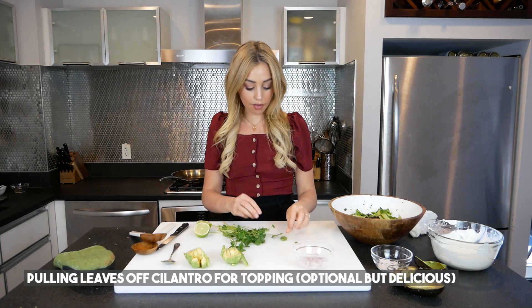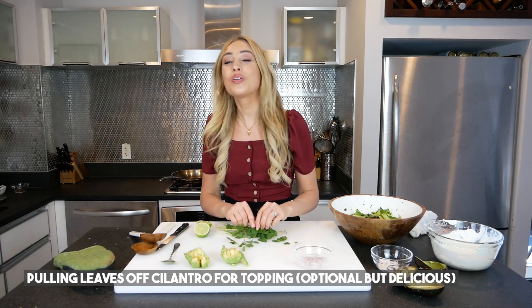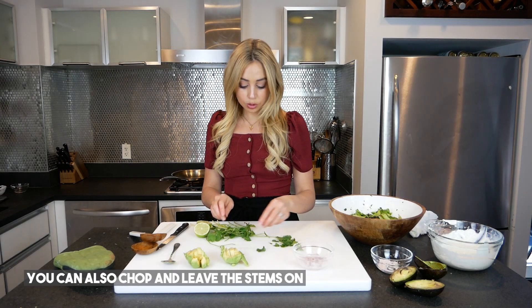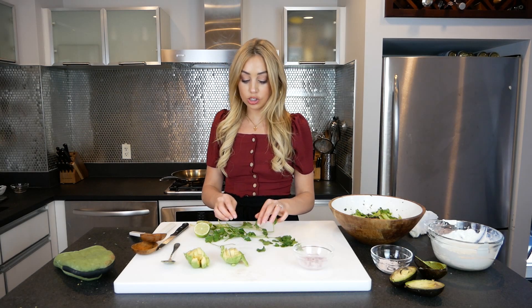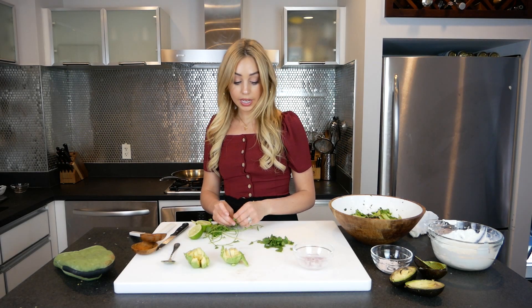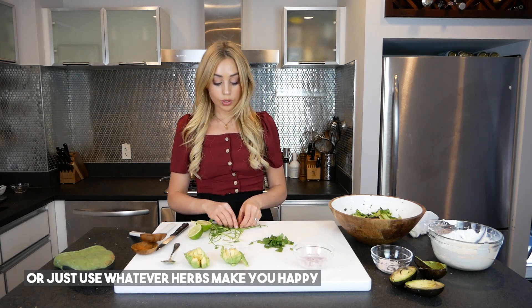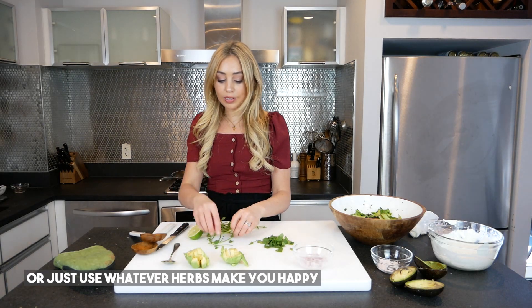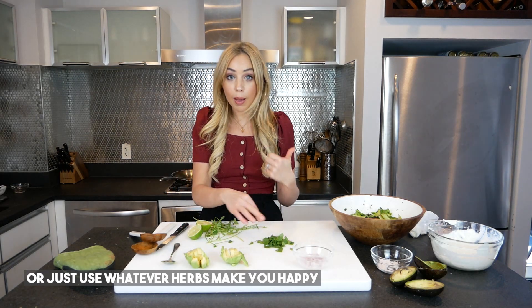I've got cilantro — I'm just going to pull the leaves off. And guess what? You can eat the stems. The reason people get rid of the stems is just for texture purposes — if you want a nice soft leaf, you don't want to break through a stringy stem. You can also finely chop it, mince it, use scallions, or use chives. I recommend putting some kind of green herb on top because it adds a nice pop of flavor and brightens up the presentation.